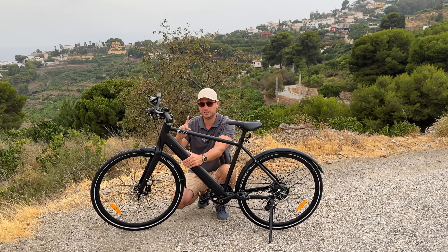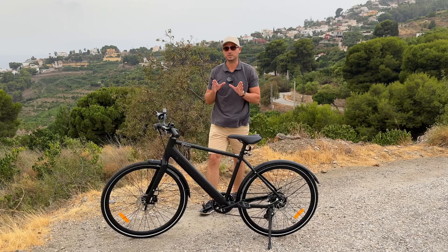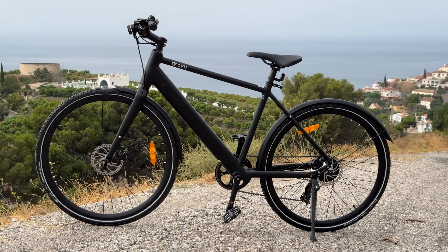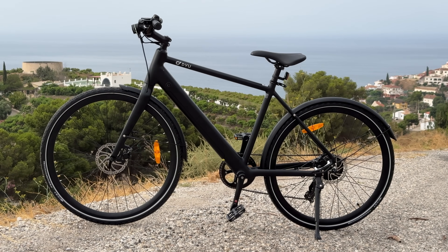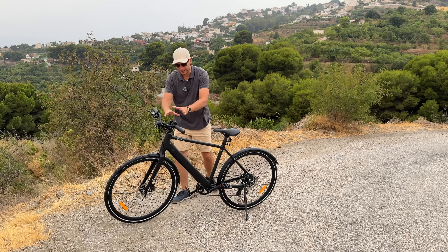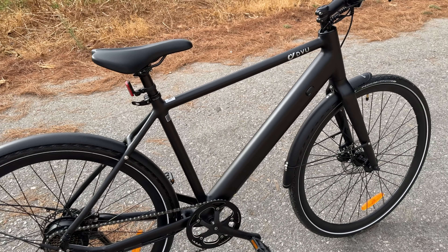The battery pack is removable, and using the charger that comes in the box you can charge it from zero to one hundred percent in about five to six hours. I also love the fact that the design is very clean without any cables — the only cables you'll find are at the top, and aside from that there are none anywhere else on the bike.